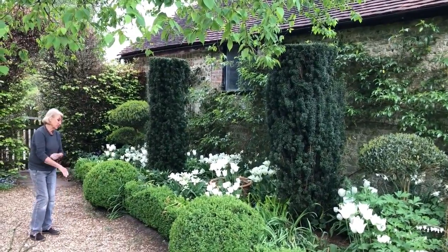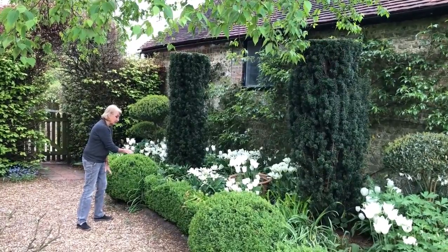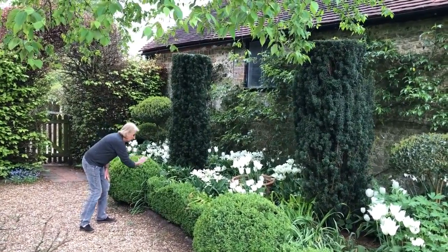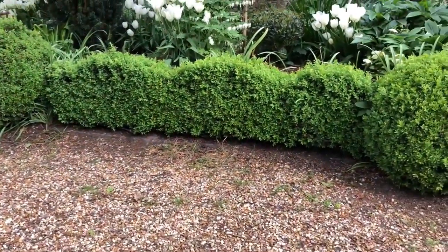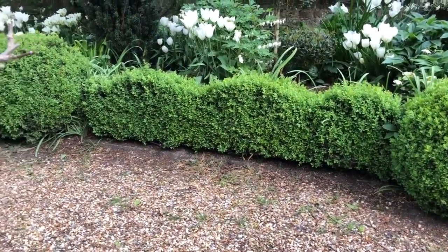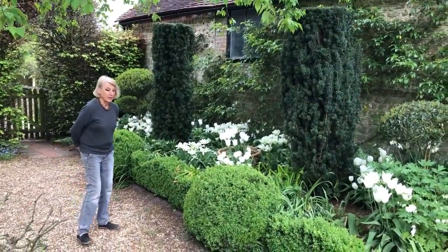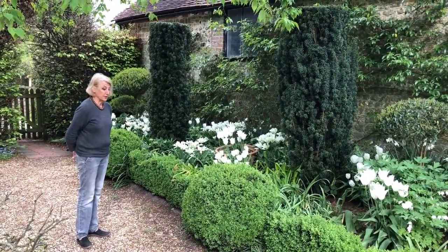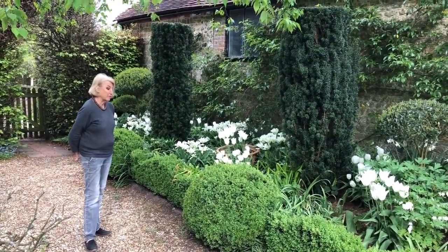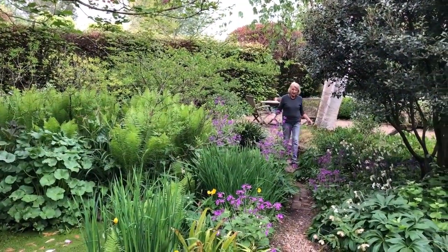This part of the garden is also edged with box. I'm going through my non-straight phase at the moment, so I've clipped the box to these rounded shapes, and the box balls are clipped to rounded shapes as well. Unfortunately we have very bad box blight here, so they have to be treated every three months against box blight.